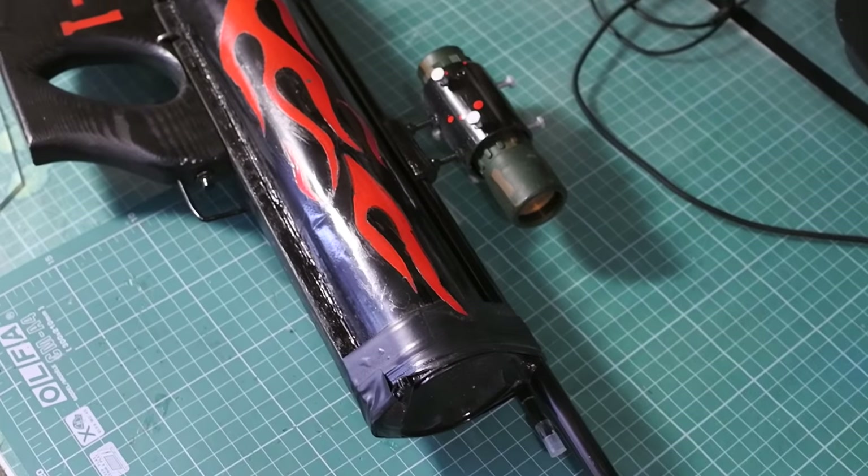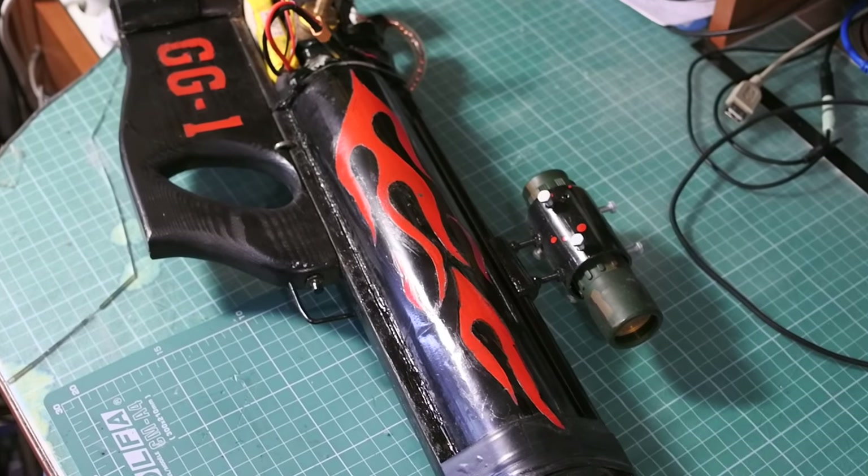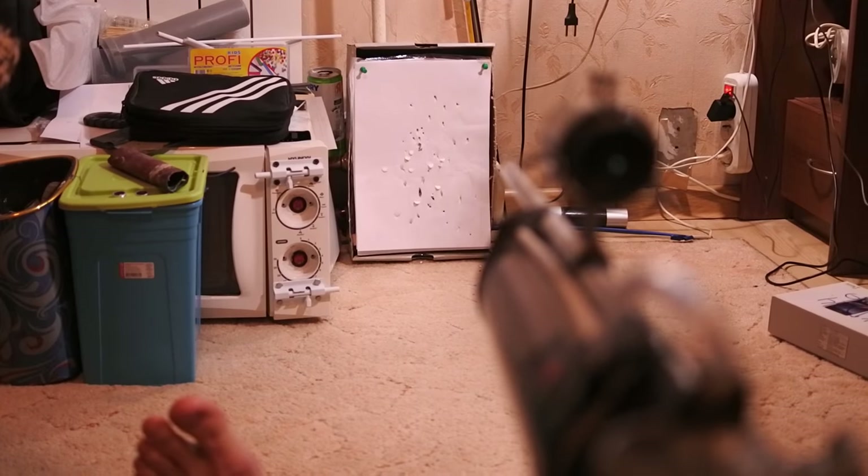Hi guys, this is a short review on my handmade airsoft rifle with full auto firing mode.